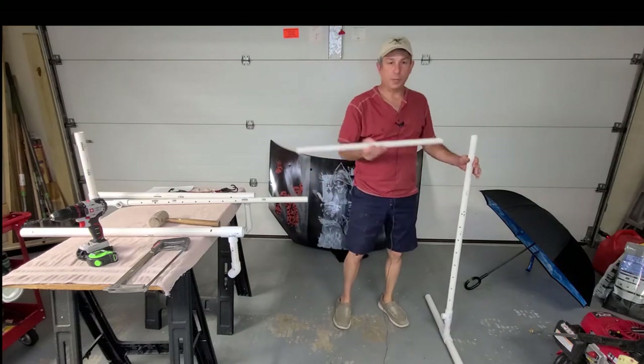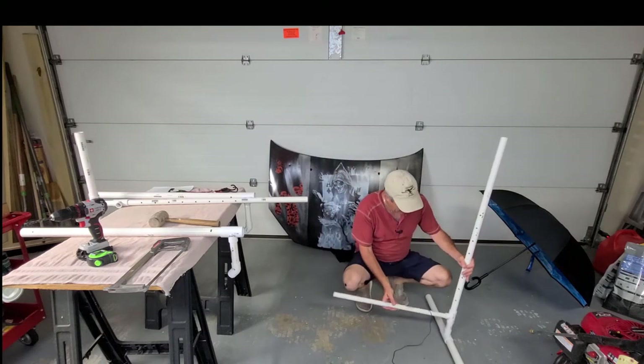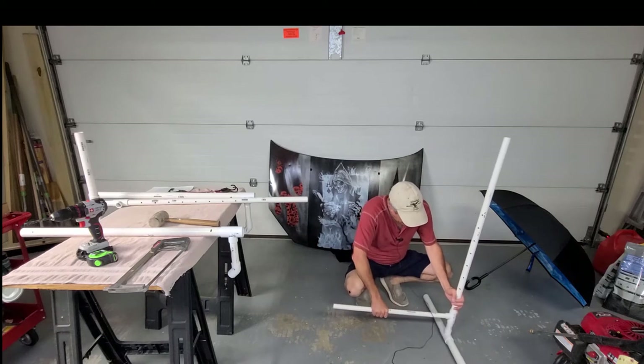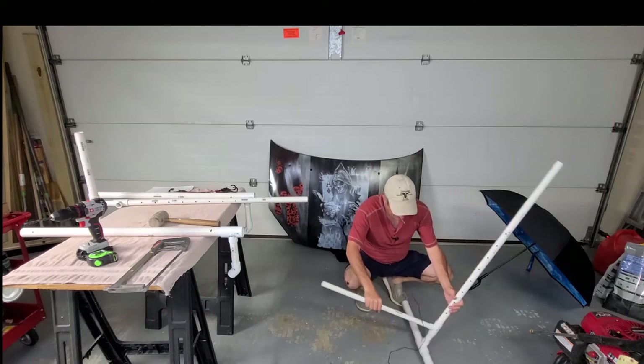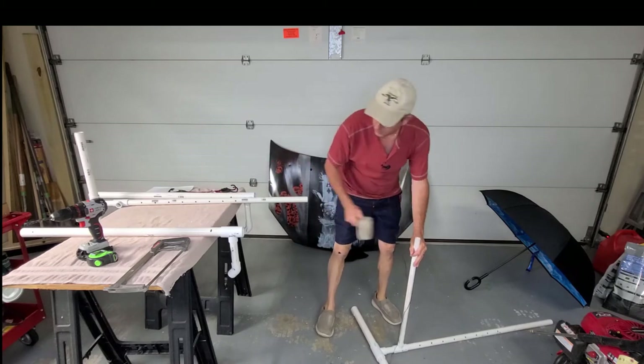Your three quarter piece is the only three quarter piece on the project, and it's three quarter by 27 and a half inches. That's going to serve as your connector piece. You want to put that in there — you may even want to lay it down a little bit, give it a tap or two, make sure it's in.